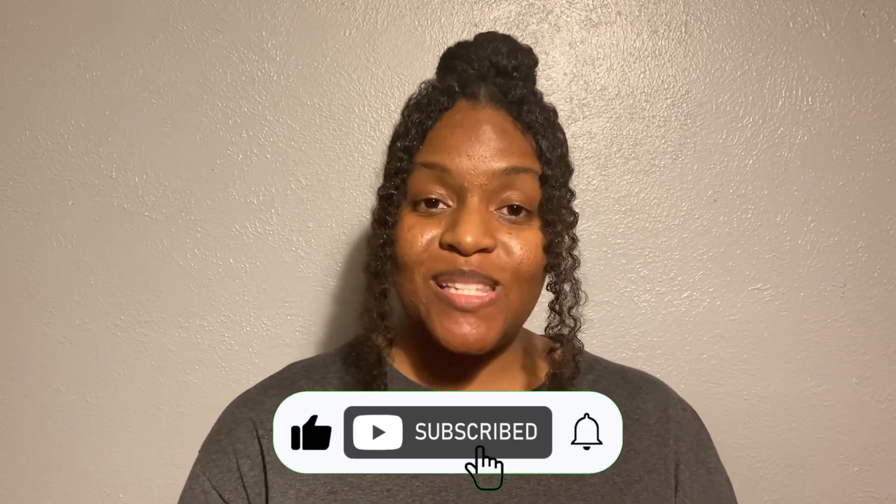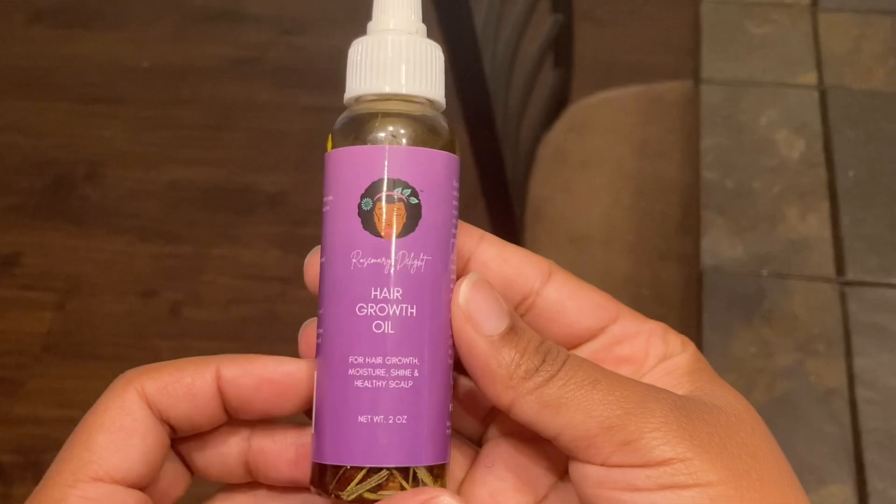Thank you all for watching. I hope you have enjoyed this video today. If you found this video helpful, please give it a like, share and subscribe, and hit that notification bell at My Natural Hair Delight. I'm also on Facebook, Instagram, and TikTok so you can check me out there. But if you want full tutorials on how to take care of your natural hair, subscribe to my YouTube channel at My Natural Hair Delight. I also have some new labels coming in soon, so check out my website at MyNaturalHairDelight.com. I hope you all have a blessed and wonderful day — I will talk to you all again soon. Bye bye.